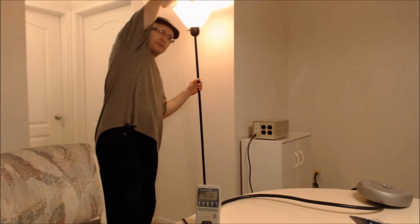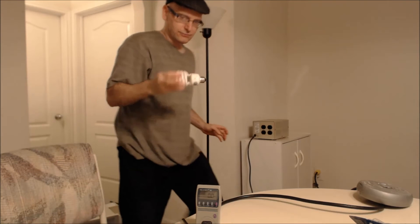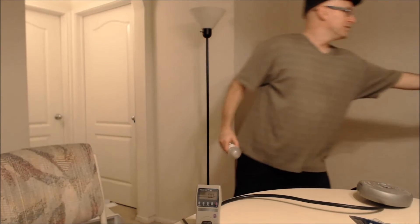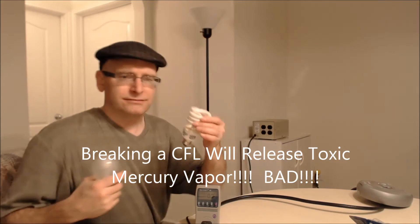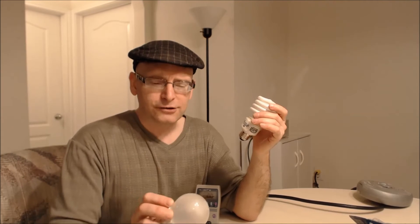You don't want to break these CFLs — they have mercury vapor in them, and mercury is of course very toxic. These are just dangerous. You can't tap on them too much because you can break them. The Crees are safe — no mercury vapor, and they don't even need the vacuum inside the bulb to work.